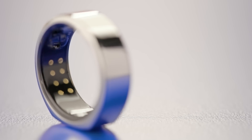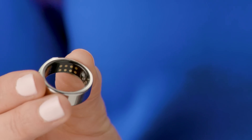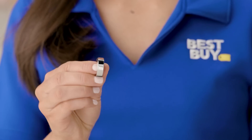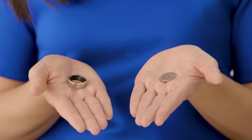You might think that because it's smaller it has fewer capabilities — wrong. It has just as many sensors and computing components as most other health trackers and a long-lasting battery life, all wrapped into this small form factor. It's only 2.5 millimeters thick and, depending on the size, weighs only 4 to 6 grams. For context, a nickel weighs 5 grams.